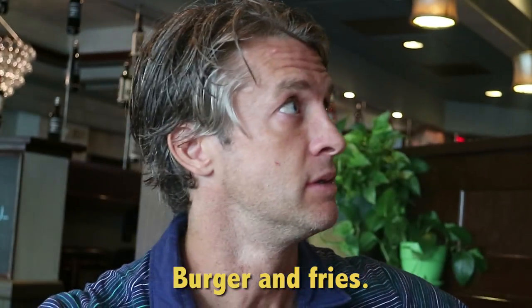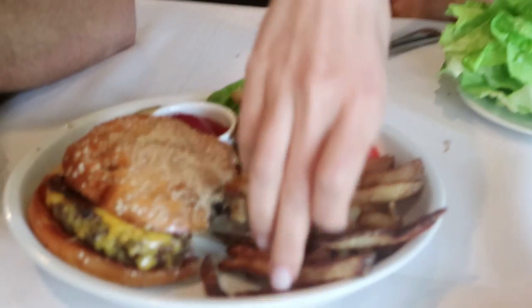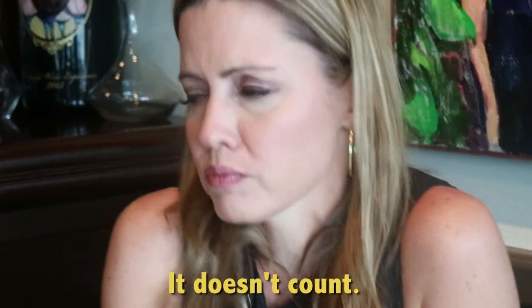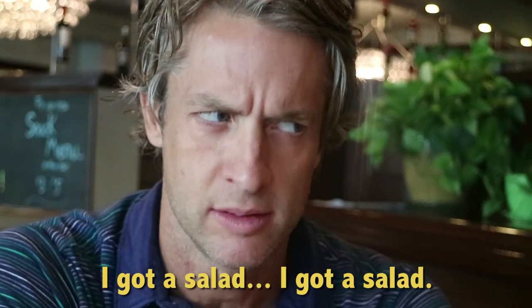Burger with rice? I thought you were eating healthy? It doesn't count. I didn't order. I got a salad. And scene.